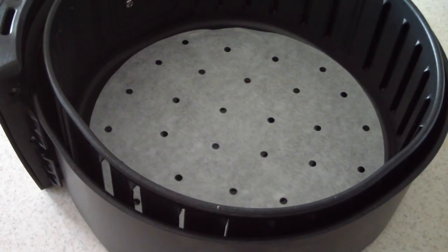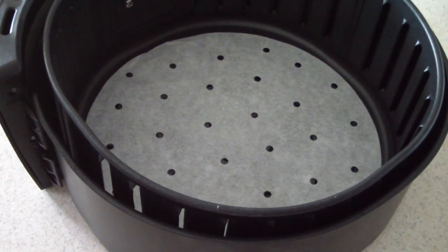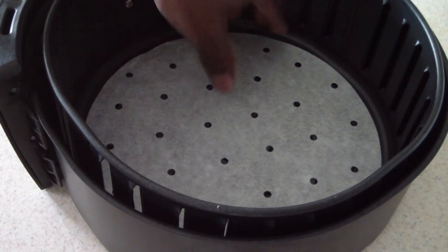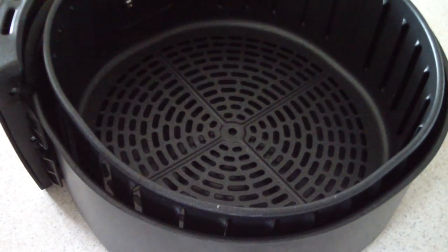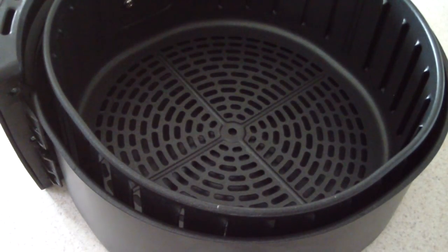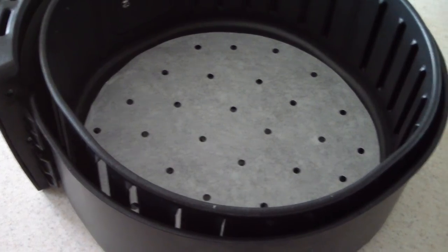Parchment paper works the same as a rack and is even better because it's easy cleanup — you just take it out and you're done. I definitely recommend it for chicken, vegetables, anything in there. For instance, with fried chicken, if you forgot to spray the basket when you're turning it halfway, the chicken sometimes gets stuck and peels some skin off. That could happen, but if you use a rack or parchment paper you wouldn't have to worry about that.